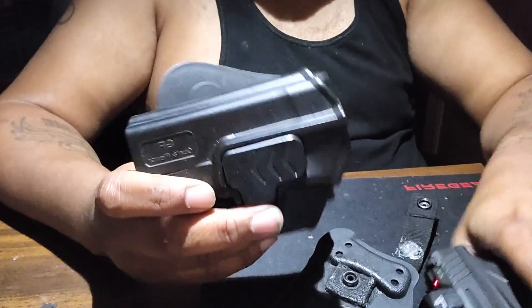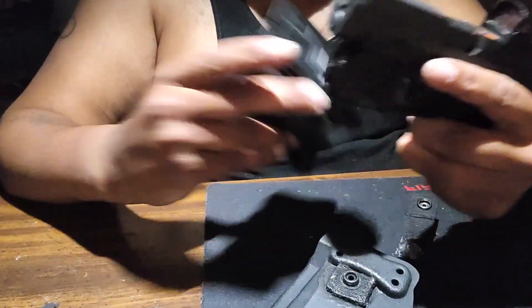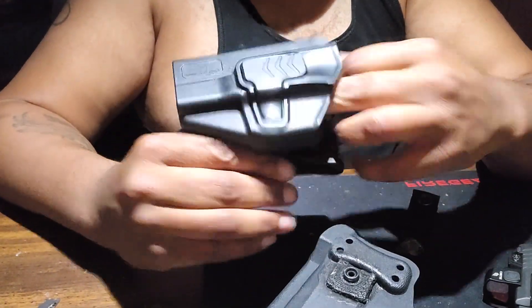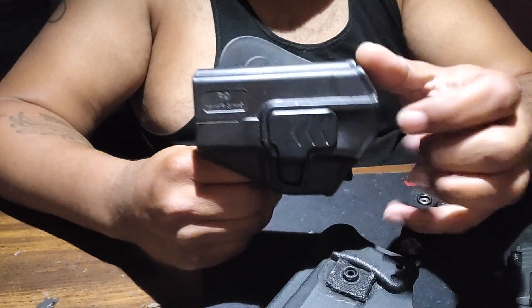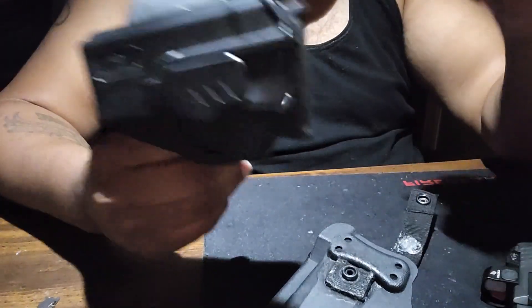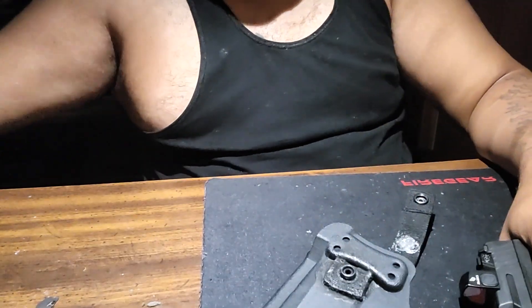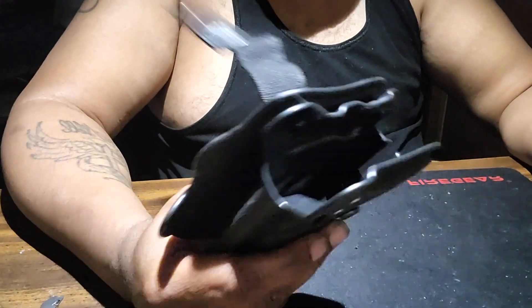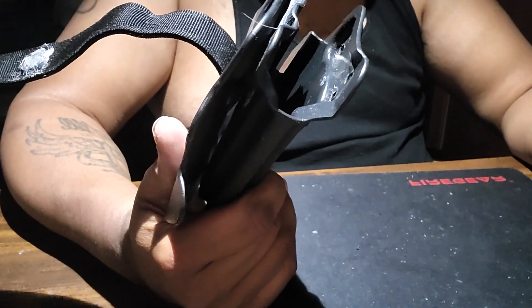On my other holster — I can't put this gun in here because I got the TLR6 light on there — but when you put a gun in here it locks, and you have to press the button to release it.